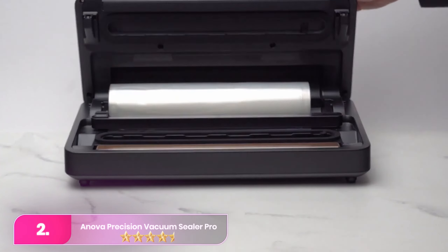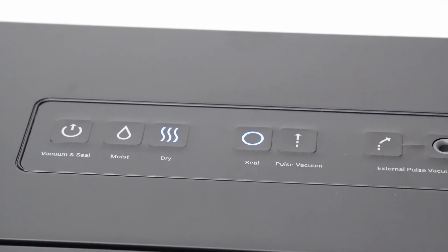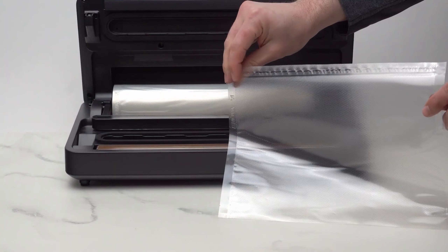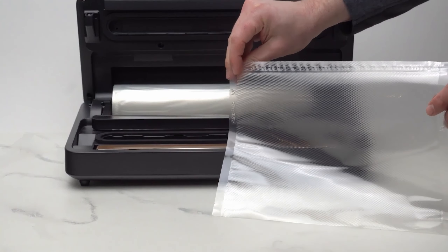Number two: the Inova Precision Vacuum Sealer Pro impressively combines compactness with features like bag storage and a sliding cutter. With a powerful vacuum strength of 25.1 inches of mercury, it competes well with larger models. Intuitive controls cater to moist or dry foods, and a pulse function prevents delicate item damage.